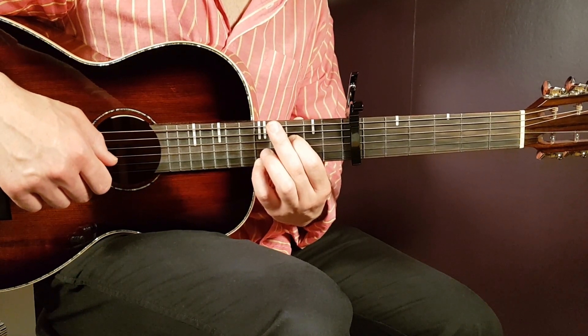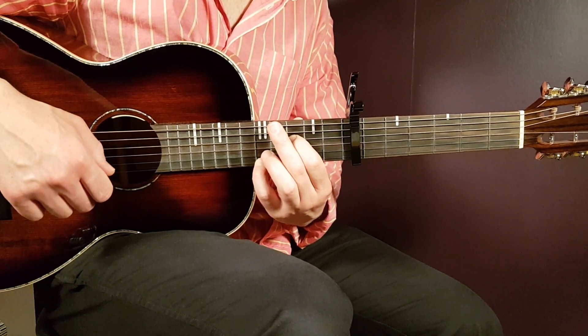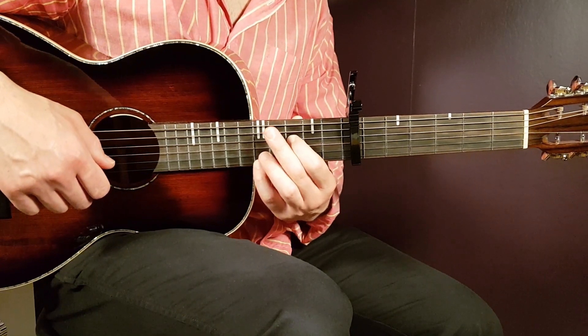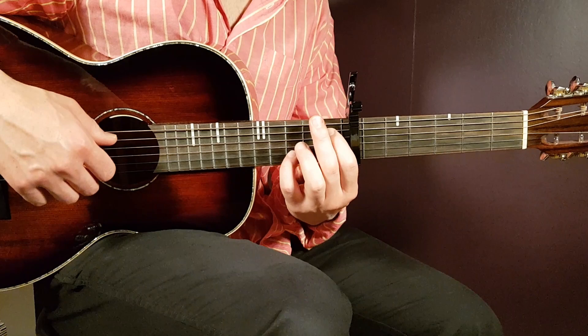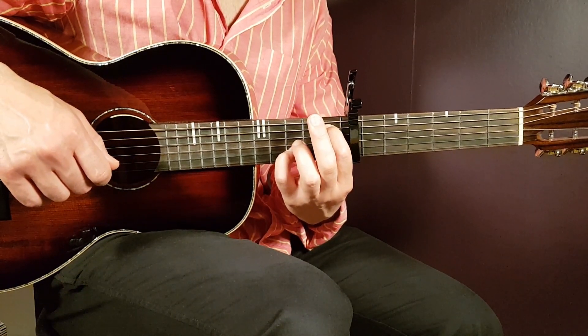For the F-based position, you hit the third fret D string together with fifth E, and then another fifth E. Then you go down to the A# — just this one pick — which is first fret A string together with third B.